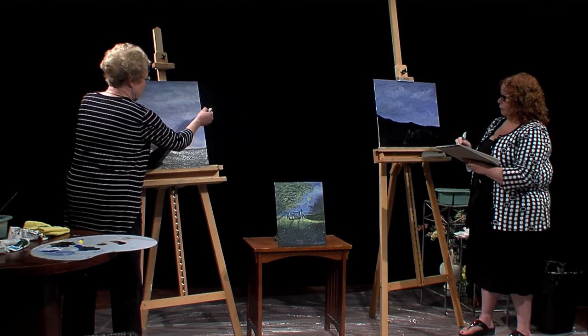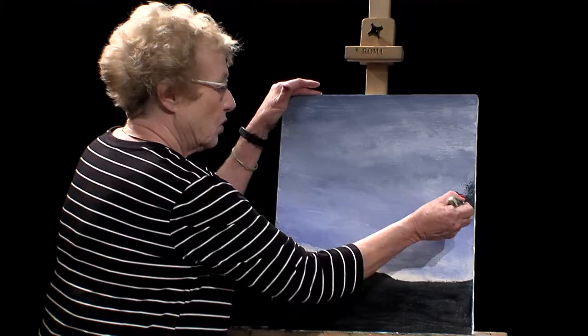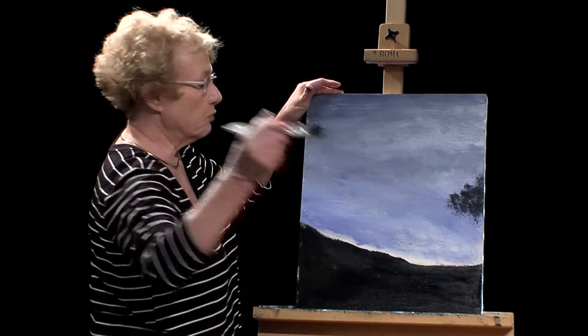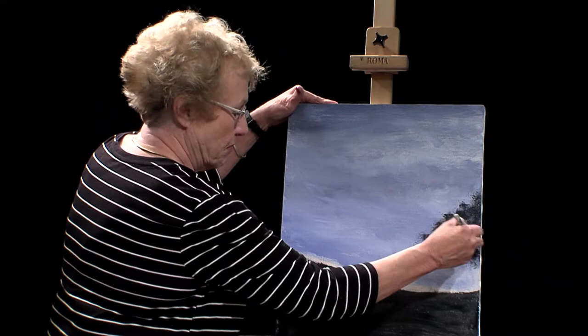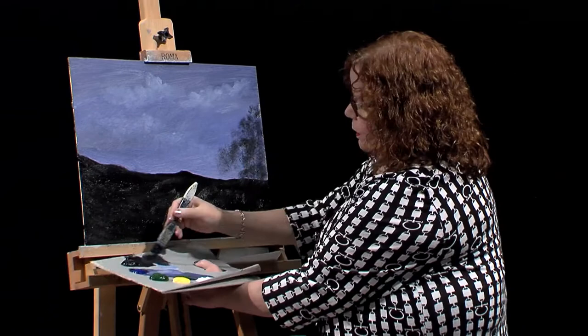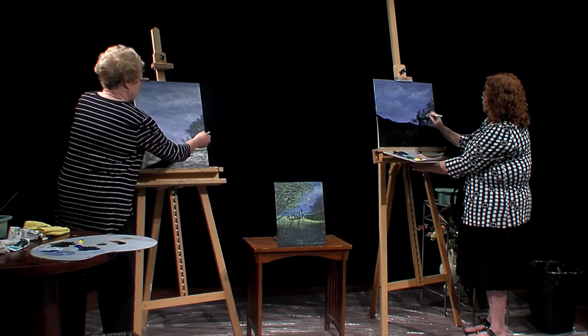I'm going to start up at the top and tap to make the background tree. It's important that you don't keep your brush in the same direction all the time — use what's called a clock analogy. Go at 12, 1, 11, 2 o'clock positions so your mind remembers the brush strokes shouldn't all be straight up and down. I'm bringing it almost halfway to the middle of the canvas. Since mine is landscape format, I have more canvas to cover, so mine will look more like bushes.